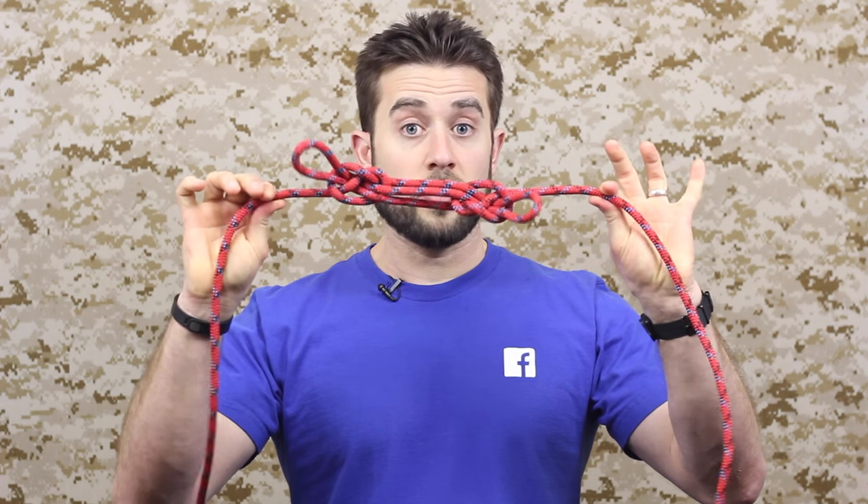Hey guys, welcome to ITS in our Knot of the Week series. Today we are continuing our hitches with the sheep shank, and let's get right into it.